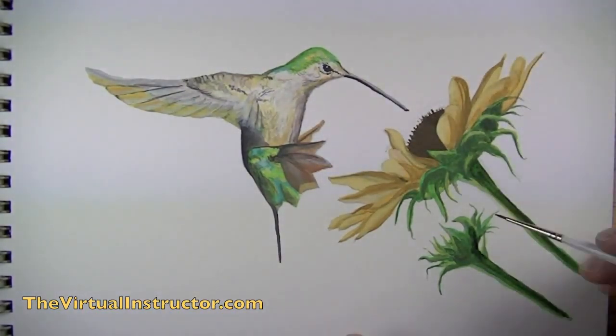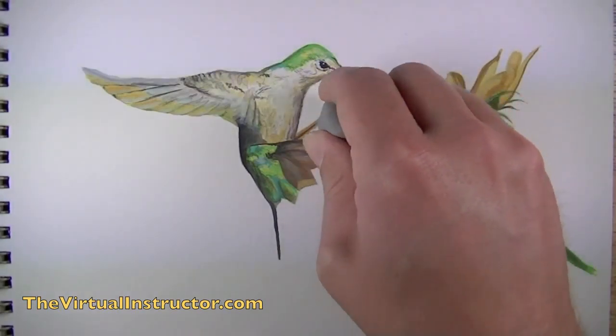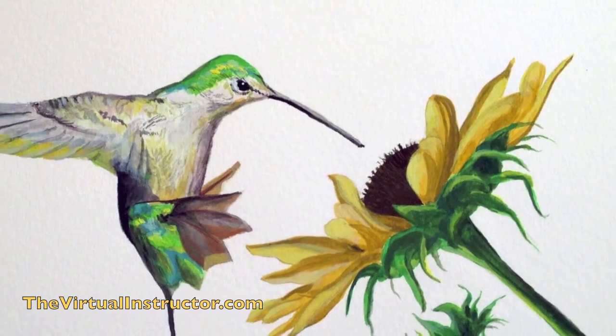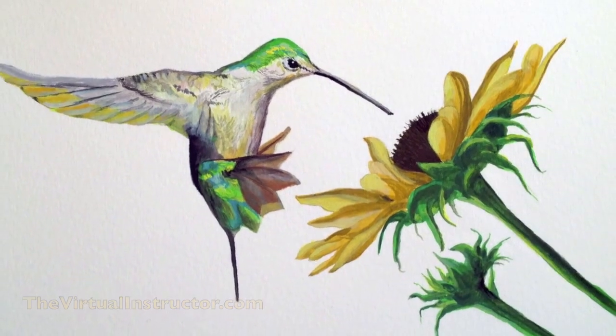We'll continue this process of adding darker values and lighter values until we're happy with the illusion created on the surface of our paper. Then after a few minutes, once we've allowed the paint to dry, we can take a kneaded eraser and erase the pencil lines we drew in the first step. And that's it — that's the step-by-step process of how to paint a bird using gouache.